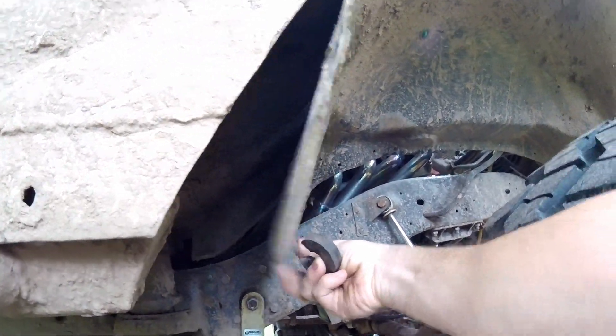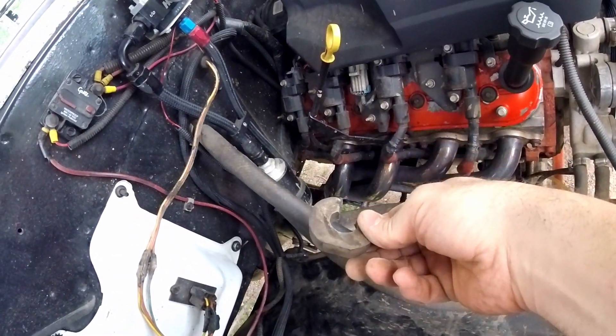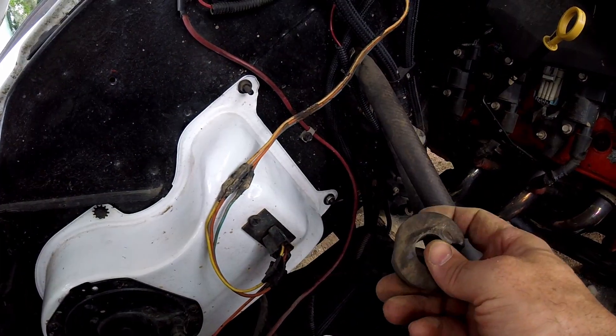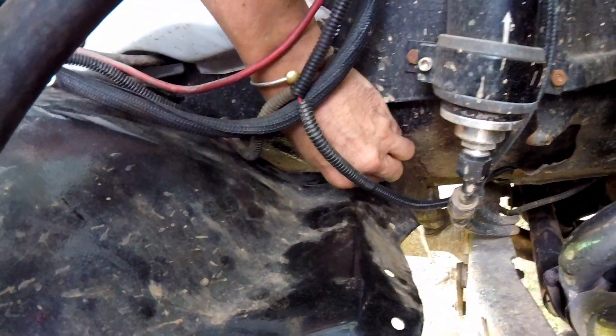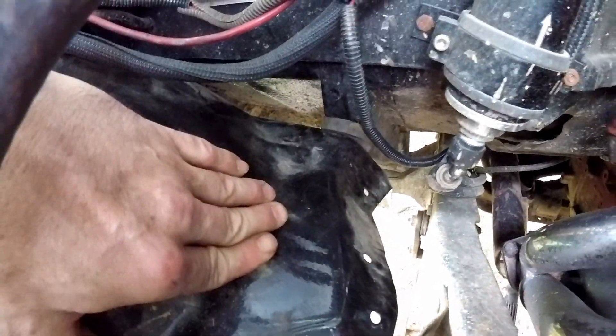This noise has gotten pretty bad, so until I get home and get it welded up, I'm gonna wedge this in between the inner fender and that piece of metal that's broken. Yeah, that'll take the noise out of it till I get home, get it torn apart, and weld it up.